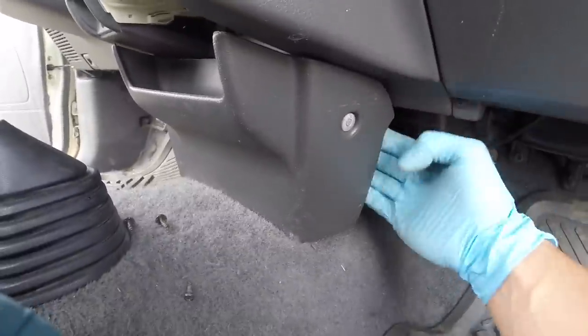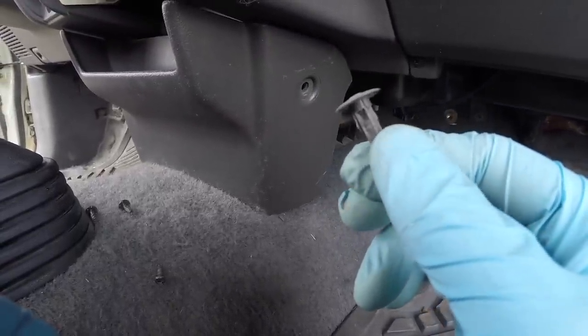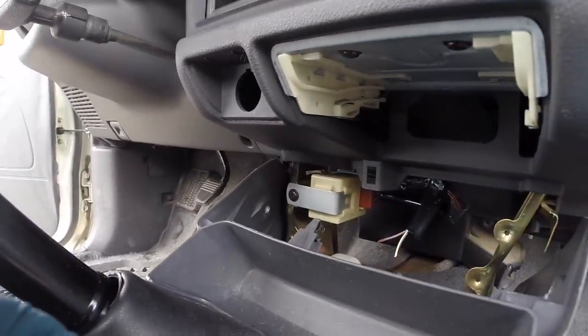To get these vents out, all you need to do is put your finger back there and pop it out. Mine was a little easier because you can see two little mounting tabs are broken on it. Do that to both sides and then pop it straight out — a little clip will pop right out of there.